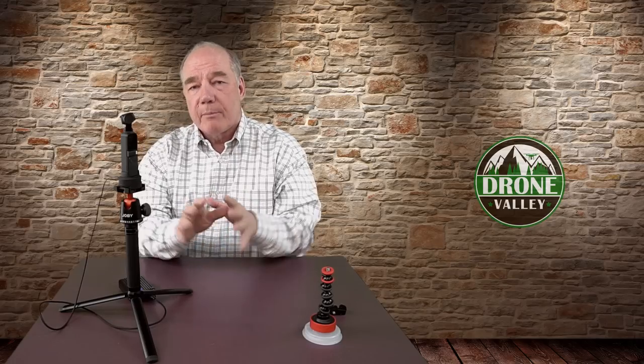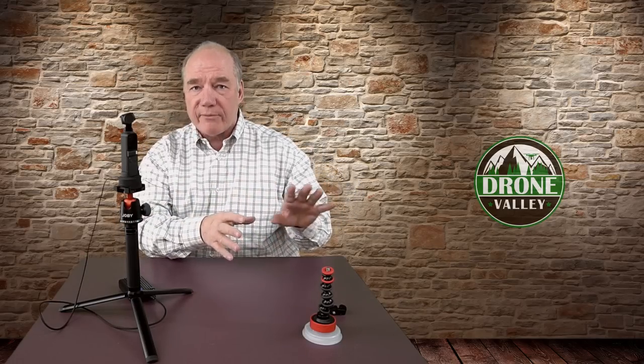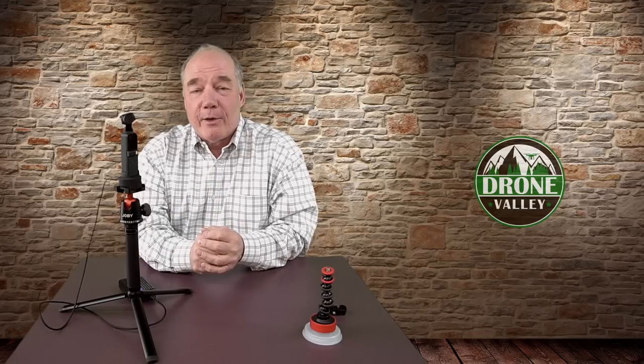If you haven't subscribed to the channel, please hit that subscribe button. I have a ton more content coming — both on Osmo products, Wi-Fi products, drone footage, drone accessories, and tips and tricks around that tech as well. If you're a fan of the channel, hit that subscribe button so you won't miss anything we post. Thanks an awful lot for watching, and until next time, happy flying.